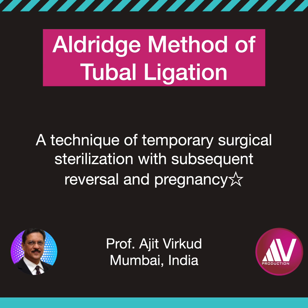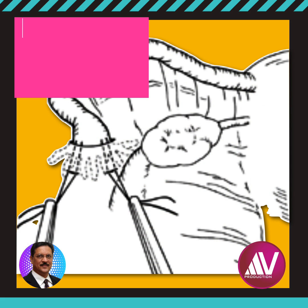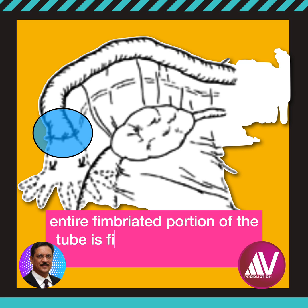Unlike other methods, the technique of ligation in this method remains confined to the fimbrial ends. The fimbrial end of the fallopian tube is drawn into a pocket beneath the peritoneum of the broad ligament. The end is then secured in place by several traction sutures of non-absorbable suture material, and closed by tying a purse-string suture around it. This circle of sutures incorporates the serosal and muscular layers of the fallopian tube in the peritoneum of the broad ligament. Care must be taken to ensure that the entire fimbriated portion of the fallopian tube is firmly held beneath the peritoneum.